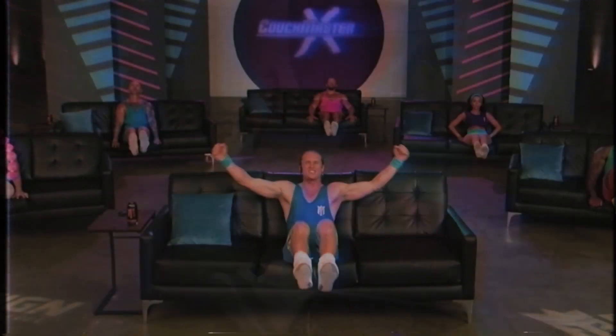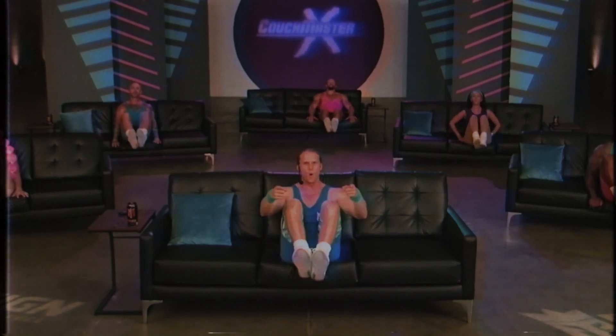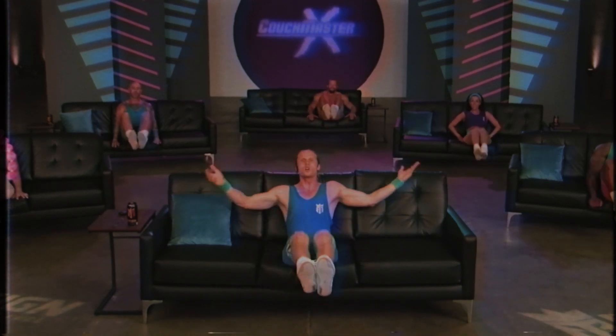You feel that? That's you getting ripped. Keep going. Just a few more. You're doing great. One more. Crunch. And done. Nice job. You're going to feel that one tomorrow.